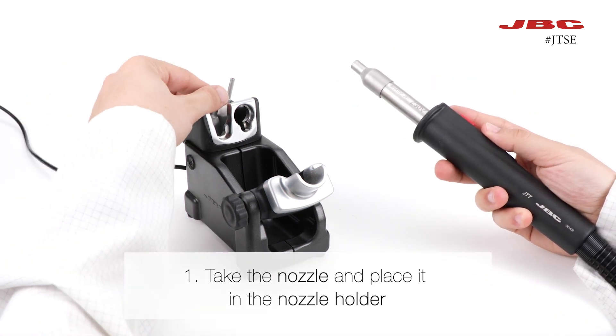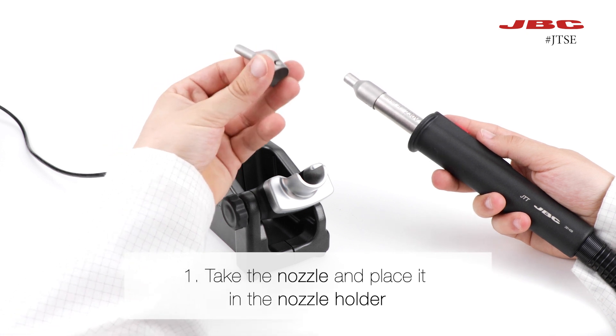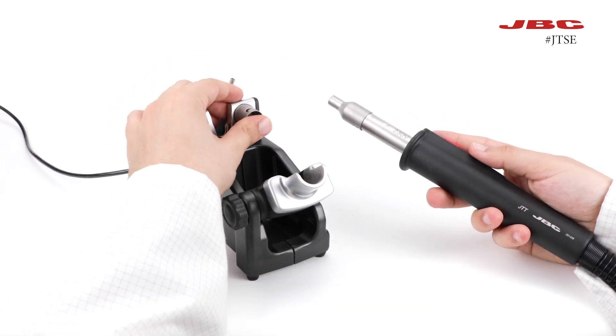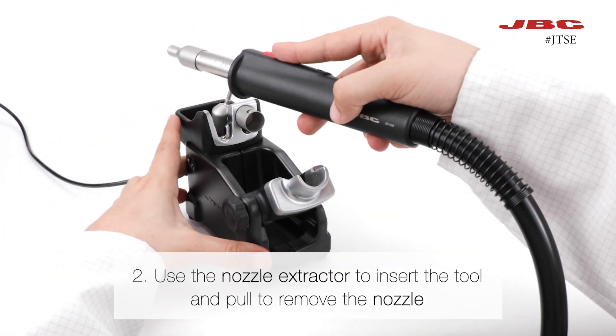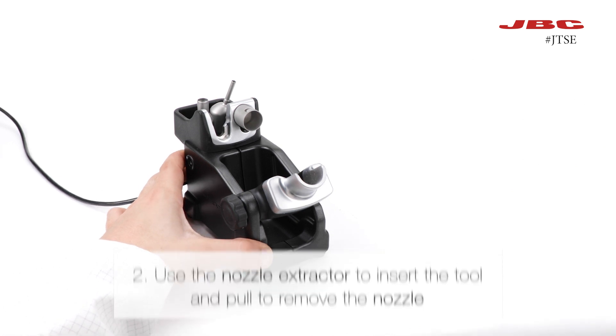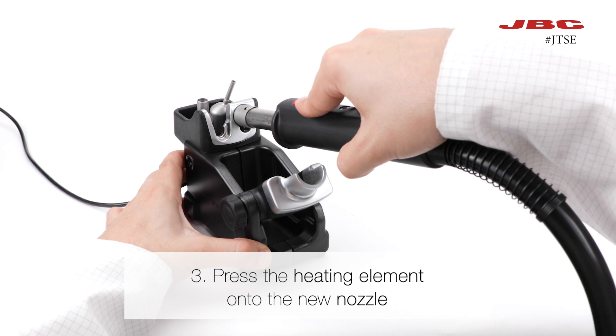First, you can take the nozzle you want to use and place it in the nozzle holder. Afterwards, using the nozzle extractor, insert the tool and pull from it to remove the nozzle. Now, you can press the heating element onto the new nozzle.